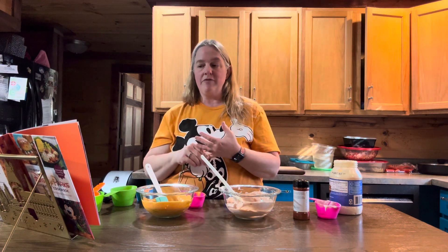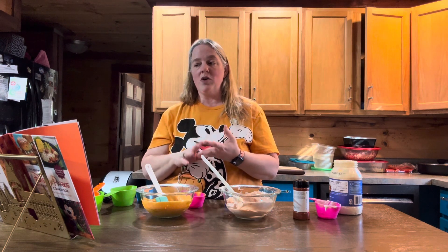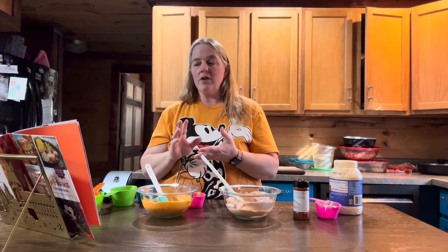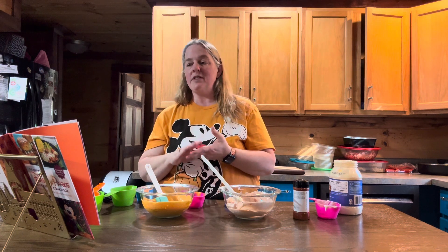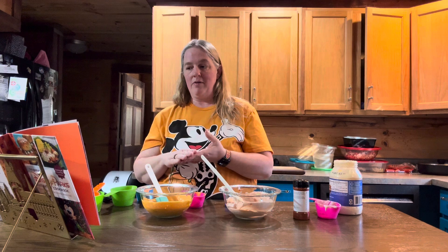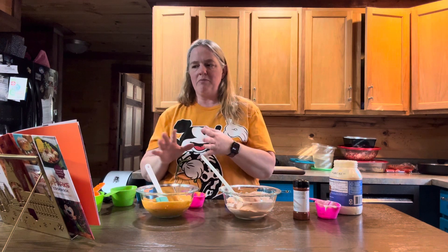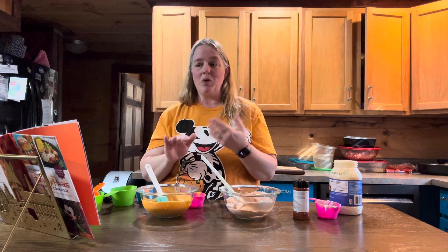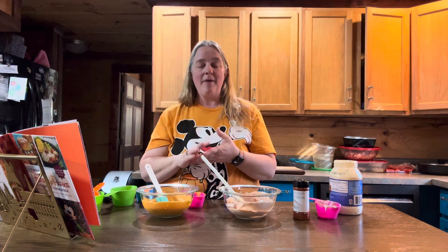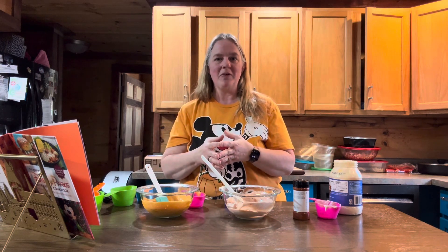The next thing we're going to make is the chorizo filling. For that you are going to need three-fourths of a pound of ground chorizo, one cup of diced Spanish onion, one cup of diced poblano pepper, and a 14 and a half ounce can of diced tomatoes. Everything else should be pretty much stuff you have in your cabinet. I'll be right back and we'll cook up the chorizo, put these all together, and get them done.